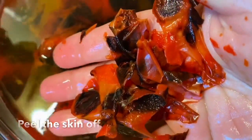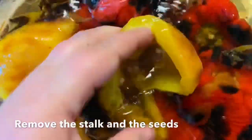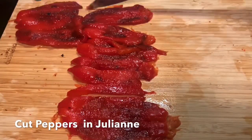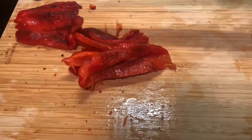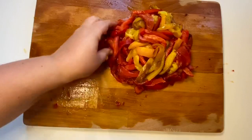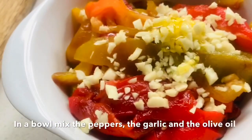You put all your peppers in very cold water and just take the skin out — it's really easy, just simple as that. Take the seeds as well, cut your peppers julienne, and in a bowl just add the peppers, the chopped garlic, and the olive oil.